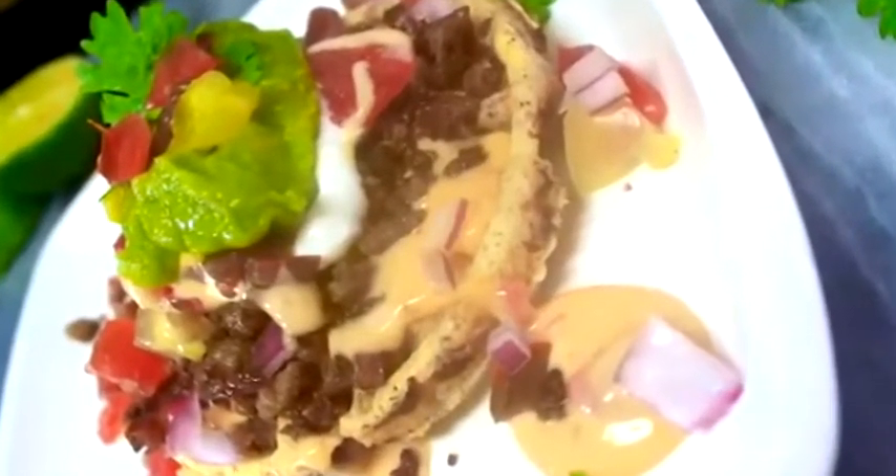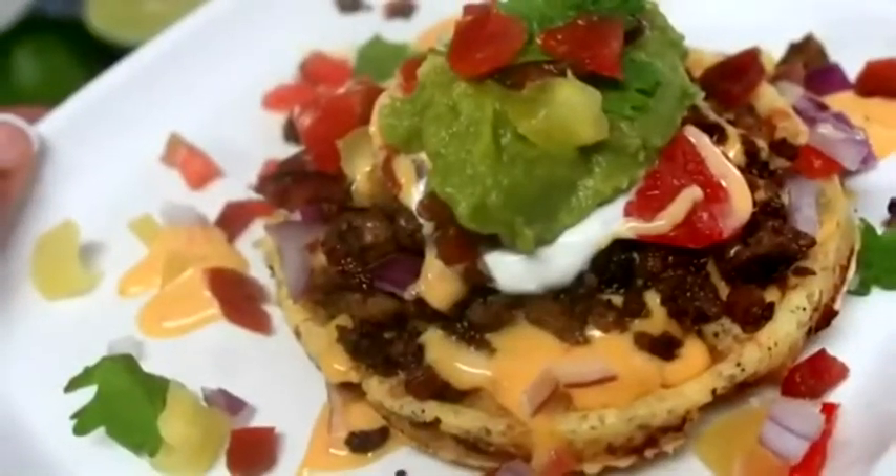I really enjoyed making this tutorial for you guys about as much as I enjoyed eating the dish, because it's so good. I hope you make it too and love it.